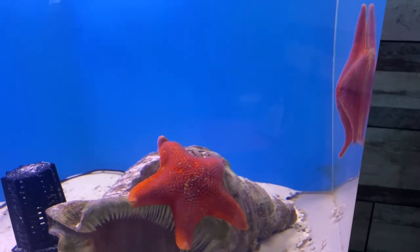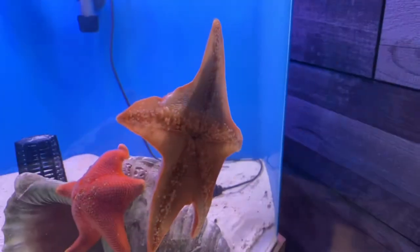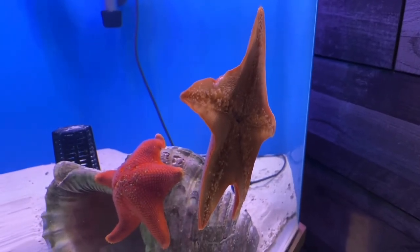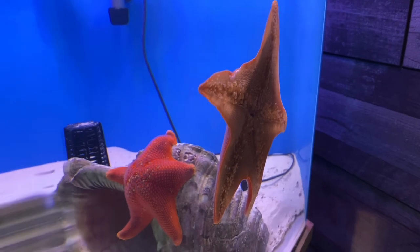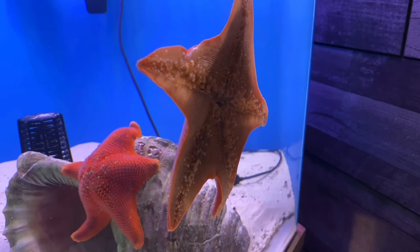They usually have five arms, but sometimes they have nine. These important scavengers eat algae and dead animals on the sea floor. In your aquarium, you can feed them any frozen seafood, including frozen scallops or frozen shrimp.